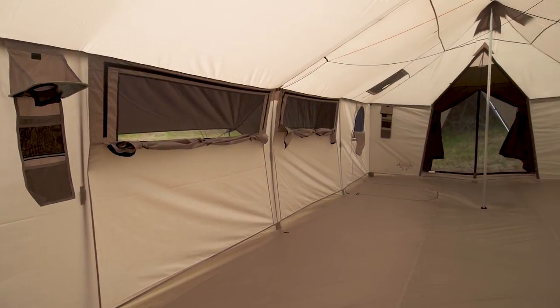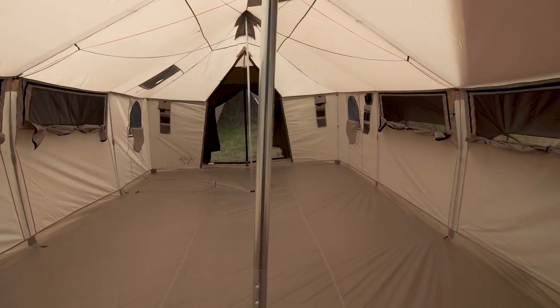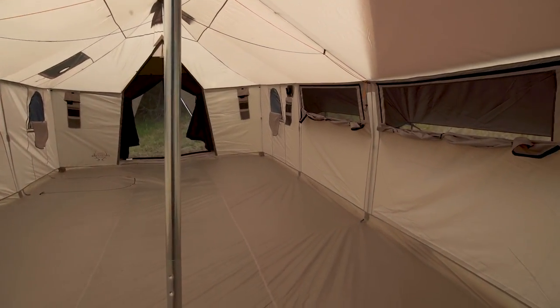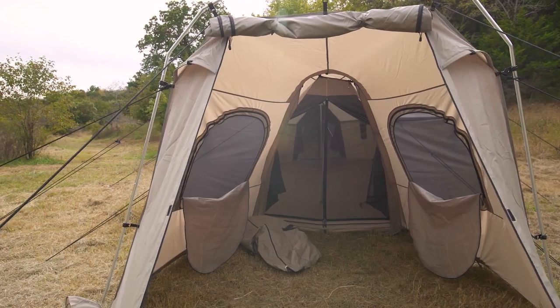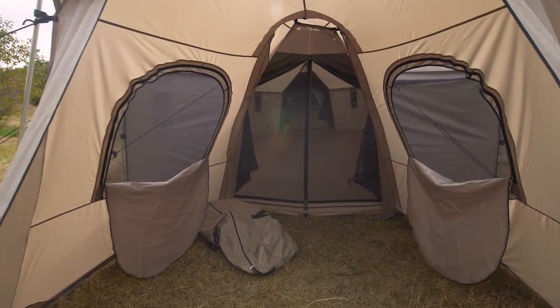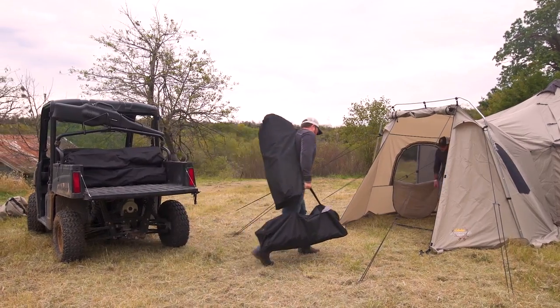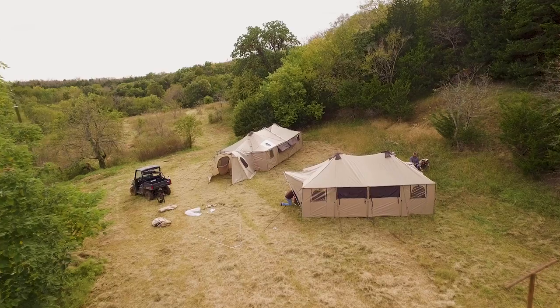There you have it — basically 40 minutes and we've got the Alak Naks 13x27, which is the biggest of the Alak Naks series, the mac daddy of all tents, set up and ready to roll. We actually chose to put the vestibule on this one too, which has given us an additional 12 feet of space. You can store gear in here, we've got a little area for firewood — it's gonna work perfect for deer camp.